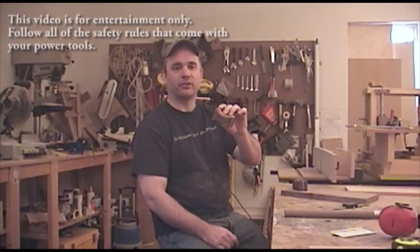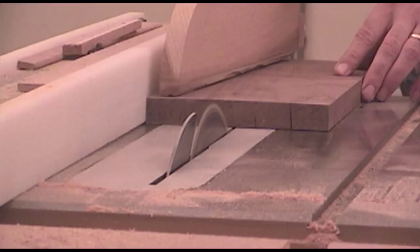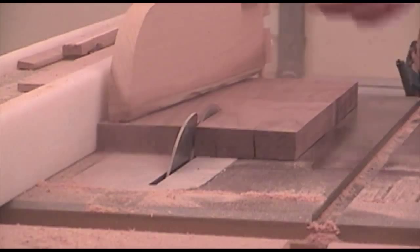A few weeks ago I made these rests out of walnut and cherry for my chopsticks. But every time people saw these, they thought they were salt and pepper shakers, and that gave me an idea. Just like I did with the chopstick rests, I'm going to take a piece of cherry and laminate two pieces of walnut on the outside faces.